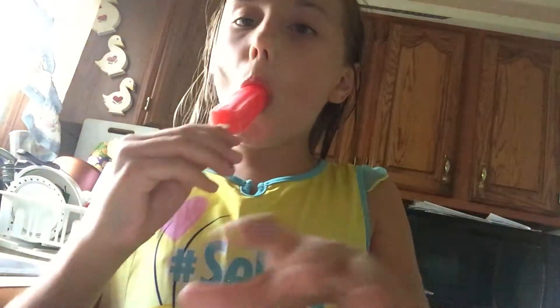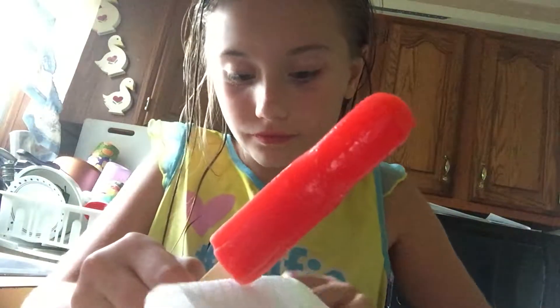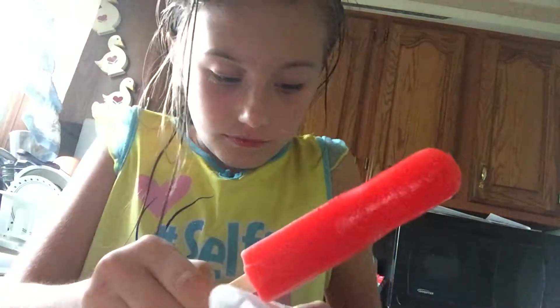You're going to want to take the paper towel off. I'm going to take it off the paper towel — mine's ripped but whatever. Put it in the water and you're going to want to stir it up.